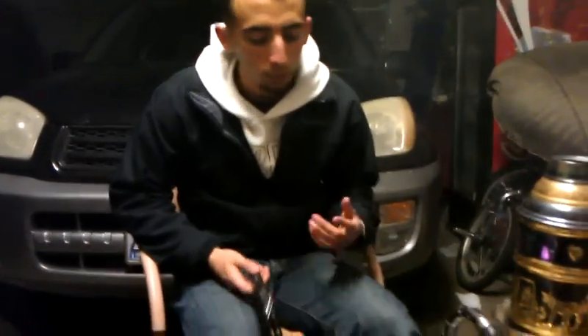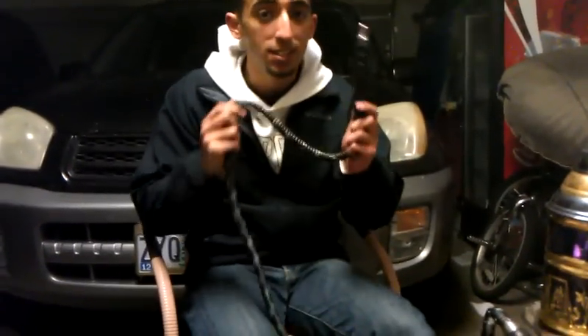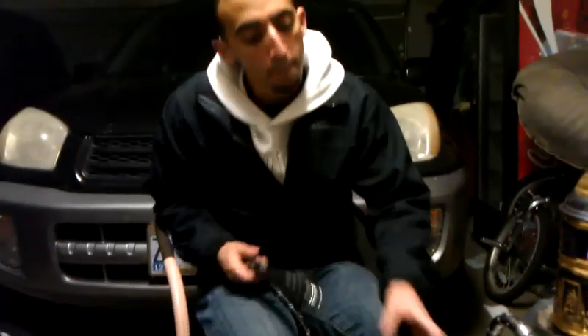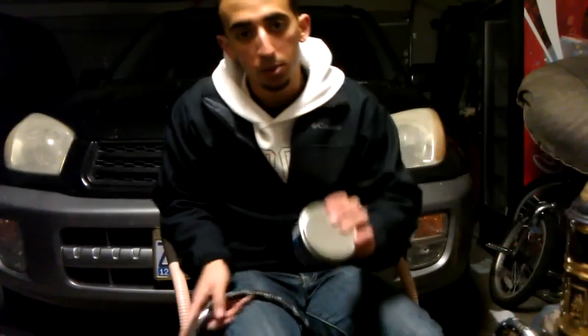Hi guys, Scooby here. I haven't gotten a review up in a while — my last video was an unboxing — but I wanted to get a review up today. I got a new hose here, this is the Maya Freeze hose. I'm not going to review it yet, but I will have it soon. Today I'm going to be reviewing Social Smoke Baja Blue, so let's just get right into it.